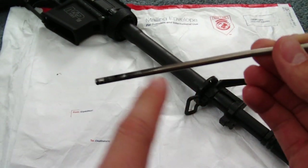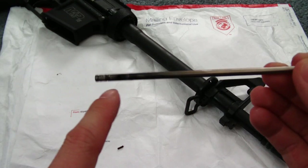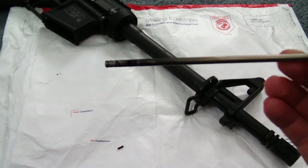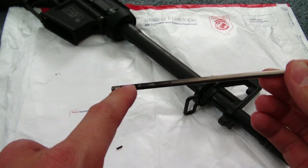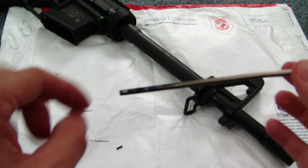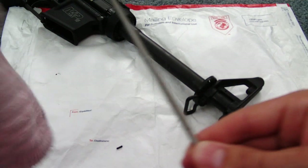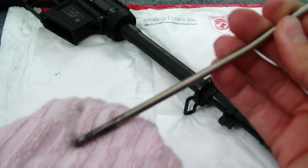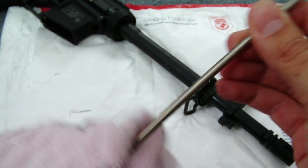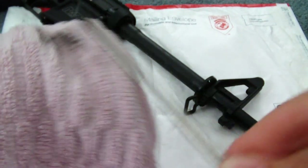Now, some people say if you've got a gas leak inside your upper or gas block, leave this part dirty because it'll clog up the leak areas. If you keep shooting it, the carbon will build up and create a good gas seal. But me, I gotta have my stuff at least halfway decently cleaned. So I'm just going to simply wipe this off with a dry towel — no CLP today. Though it does make sense to leave it a little dirty so the gases seal a little bit better.